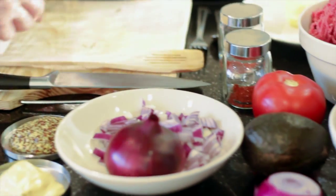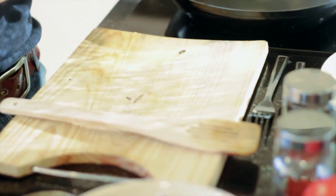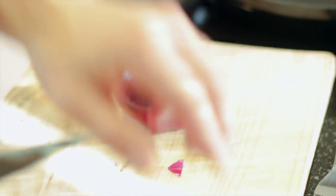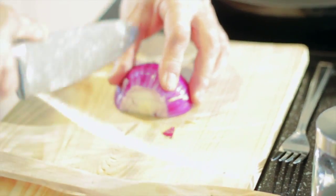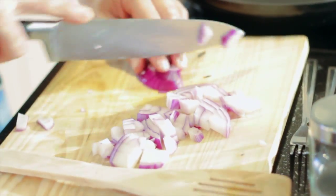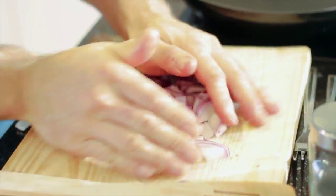First, you want to just soften the onions before mixing them with the beef. Sling a bit of grass-fed butter into the pan. We're going to chop up two onions — I prefer red purely because of the flavor. You want to dice these up nice and small. If you want to learn more about dicing, take a look on the website, but for now let's chop this up nice and fine.